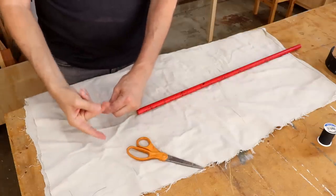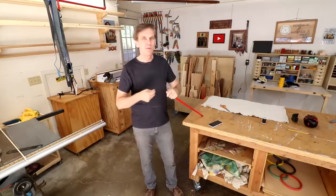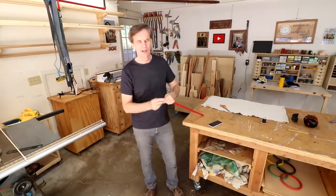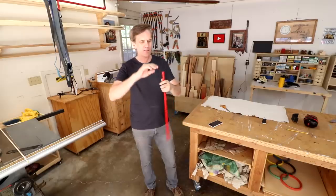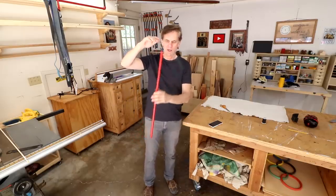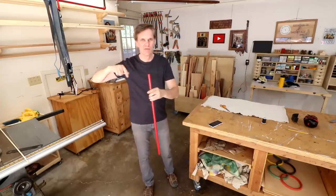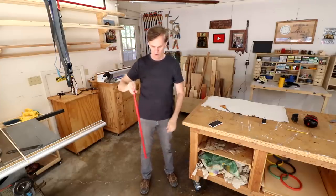When you're ready to use it, just wrap the thread a couple of times around your finger. You'll need to practice a little to get the technique down. Basically it's going to hang like this. You can adjust where that hole is, which changes the effect.